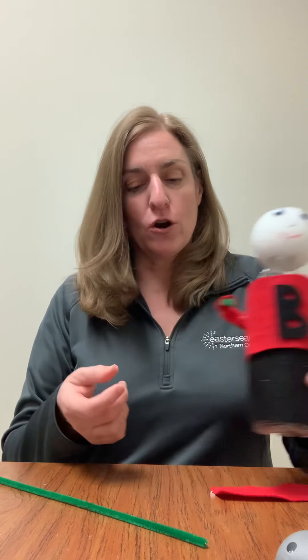So I went ahead and put a bee on my shirt and I made arms by using a pipe cleaner, taking a skinny piece of felt, and then I simply glued it together and then wrapped it around the body like you see.